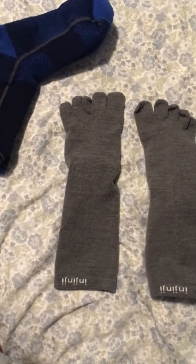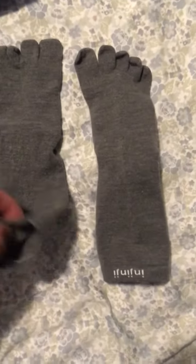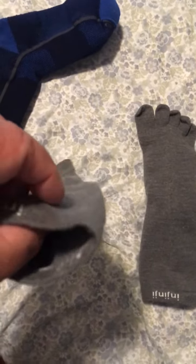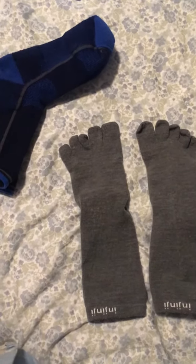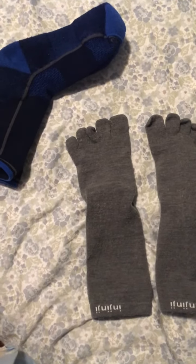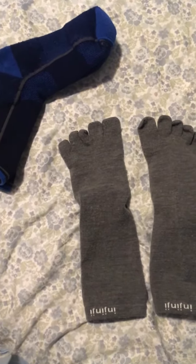but you don't even notice them. It's just a real thin material, but my feet have been very comfortable. I was really surprised.